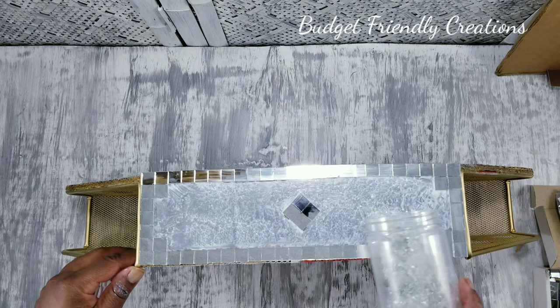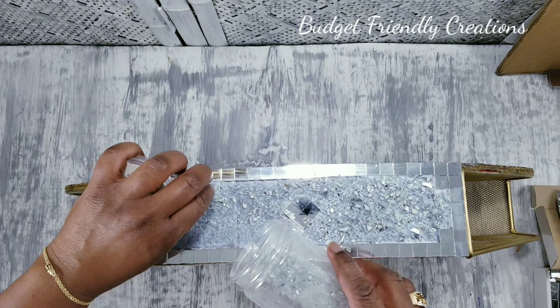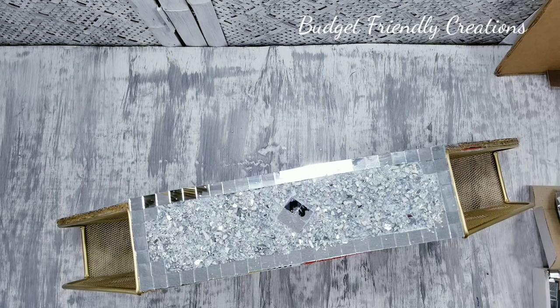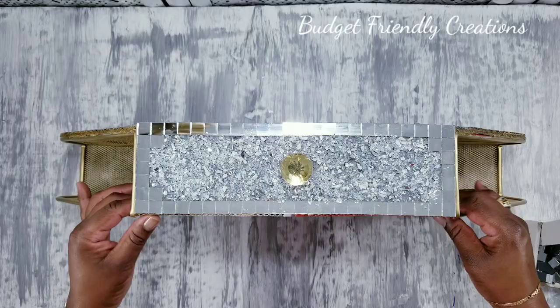You can go ahead and check that tutorial out — I'll link it at the end of this video. I'll be adding this crystal knob to my make-believe drawer and then I'll leave it overnight to dry. The next day I just shook off the excess and added more Mod Podge to seal it.